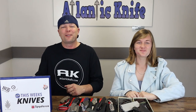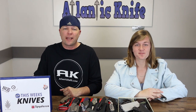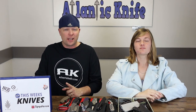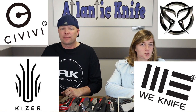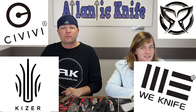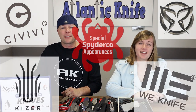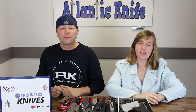Welcome back, fellow knife enthusiasts — C and Joel here at AK. It's another full lineup this week of knives from Kaiser, Wee, Civivi, PMP Knives, and special Spyderco appearances. Just the way I like my episodes — full of knives.